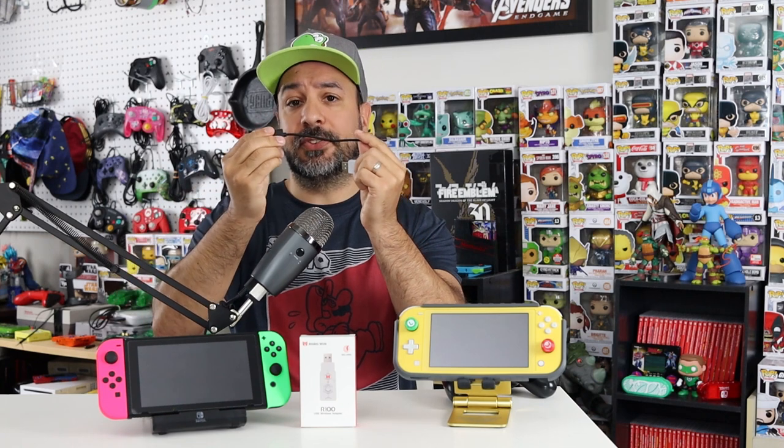But the Switch Lite doesn't have a USB-A port, so how exactly does that work? Well, they took a simple route — in their box they include a USB Type-C to USB Type-A dongle. Yes, you could buy this separately, but BigBigWan includes it in the very same box, meaning you don't have to make a separate purchase. Someone less tech-savvy won't have to worry about buying the right adapter separately.